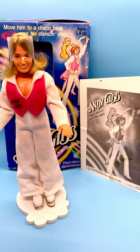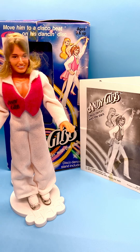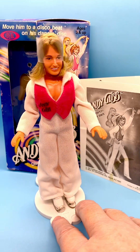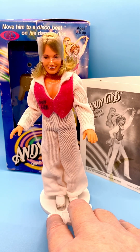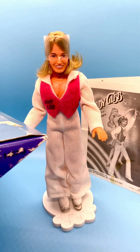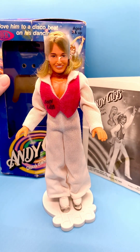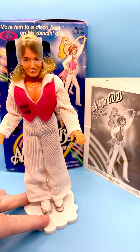He's from 1979, from Ideal Corporation — you can see that on the box here. He was a brand new doll, never removed from box. I did remove him from the box for this video because, even though it was taped closed, the tape had disintegrated and it was easy to open and get him out, then put him right back once I'm finished with the video.